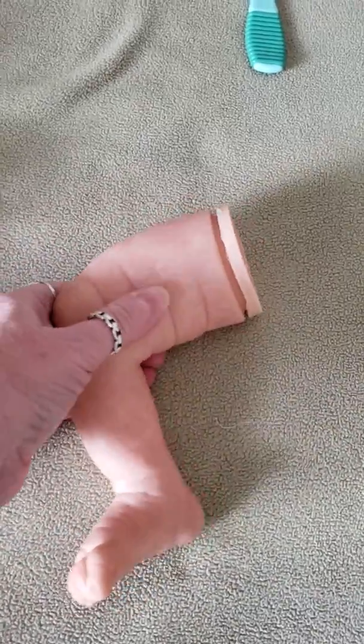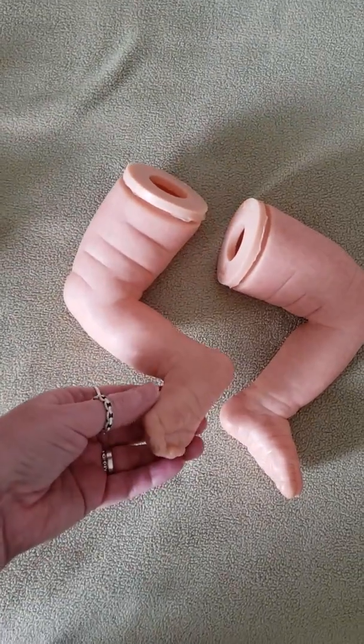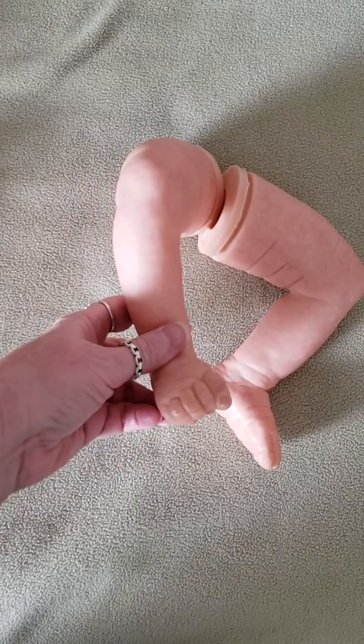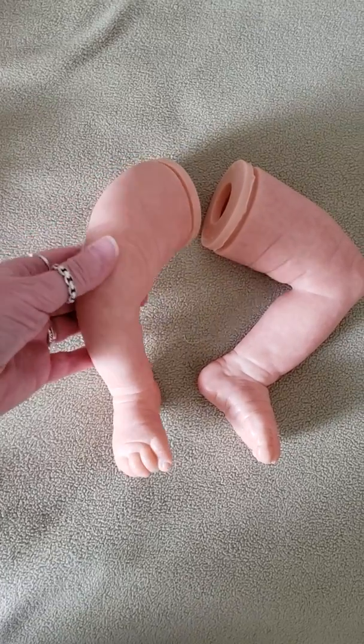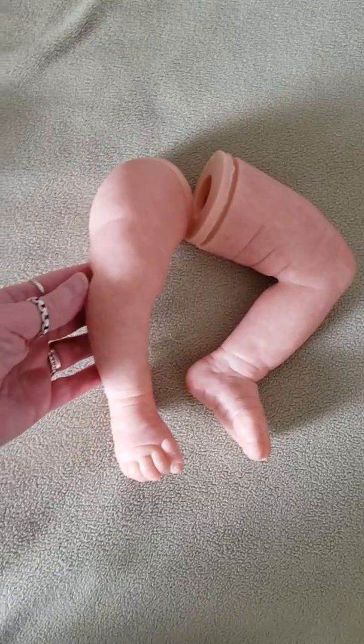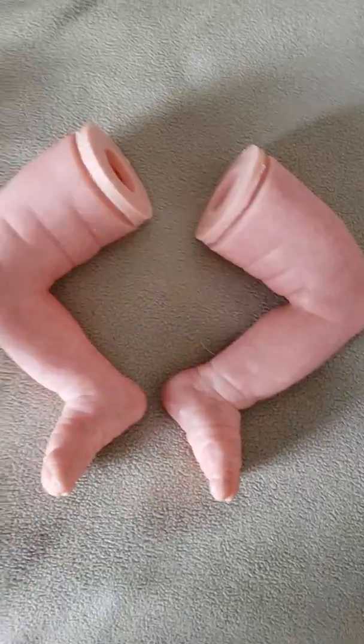They are a harder vinyl — you can see they're like a really stiff vinyl. I didn't like the hard vinyl. I did like the leg shape because Alyssa Marks sculpts beautifully when it comes to newborn legs and the shapes and things.